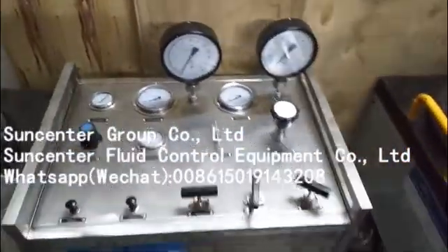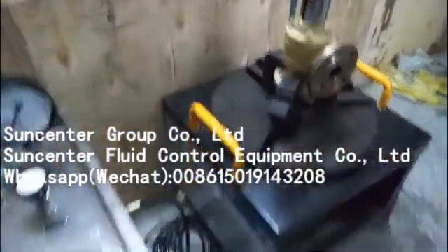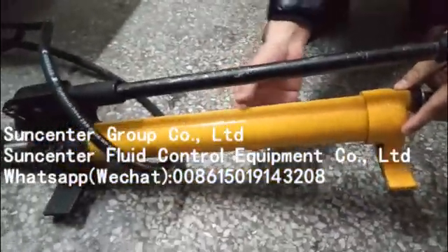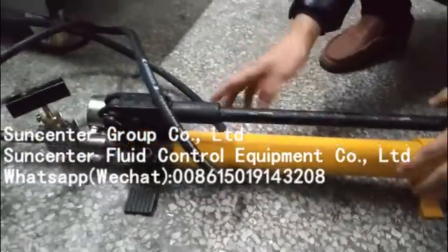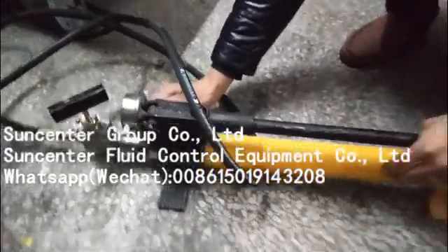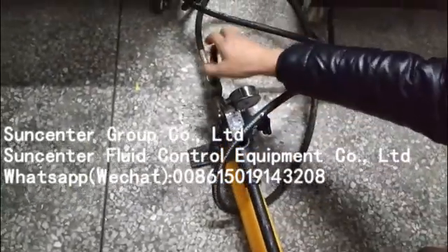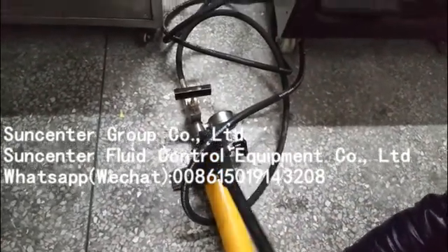Firstly, put the safety valve on the clamping device and fill hydraulic oil to this tank. You can open this cap and fill hydraulic oil, then close this valve, close this valve, close this valve, and open this valve. Press the handle to increase pressure — you can see this hydraulic clamping pressure.